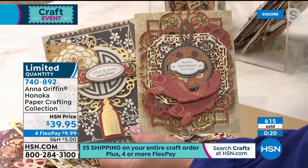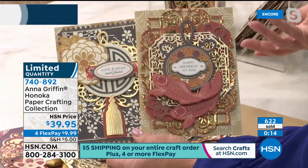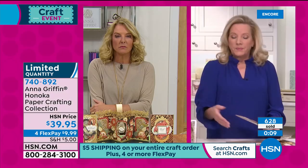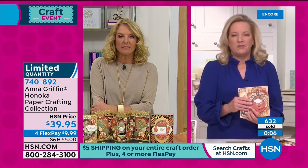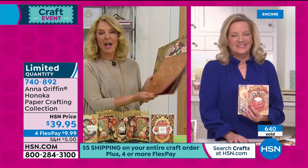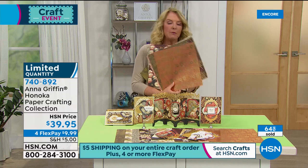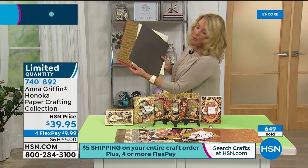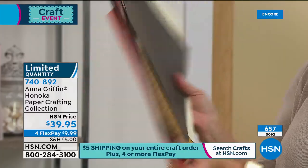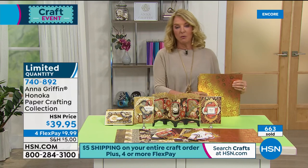You can add your tassel dies to this card base and work with the embellishments — we've given you more than you need. The paper set is 24 twelve by twelve and 24 five by seven; most of our paper kits are much larger at 60 and 72. You get a nice sampling of these beautiful Hanoka papers. She went back to her archives and produced it one more time and it's available now, but we are well over half of our quantity gone. It will not make it through the night.